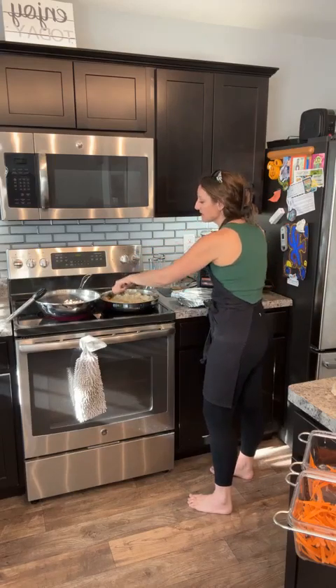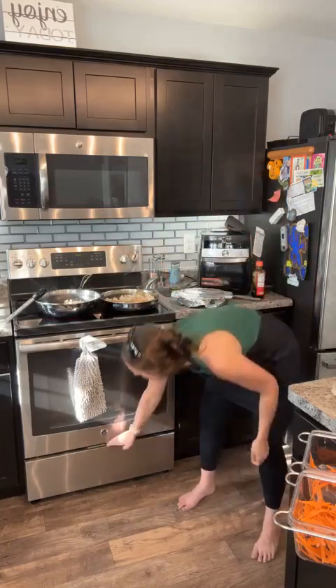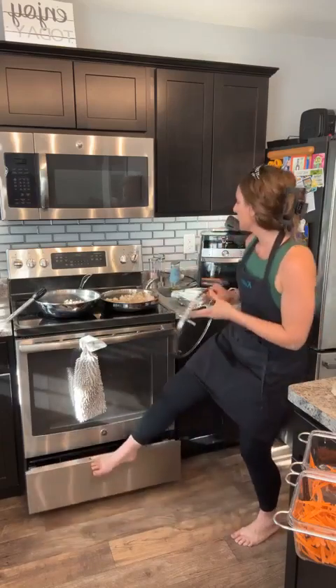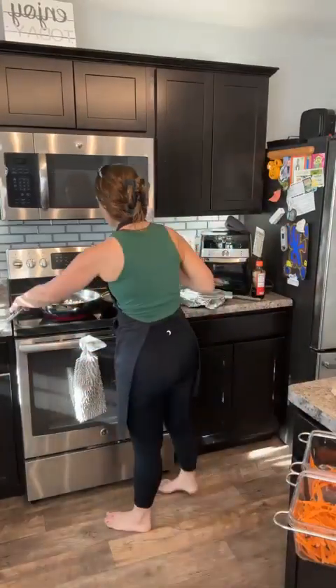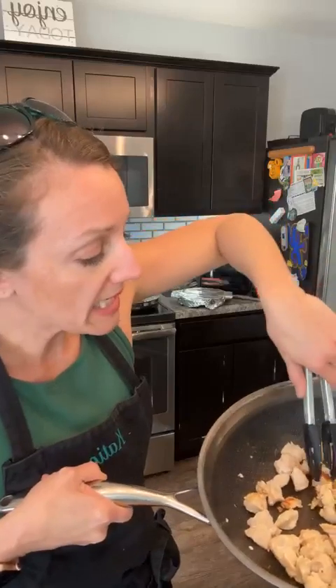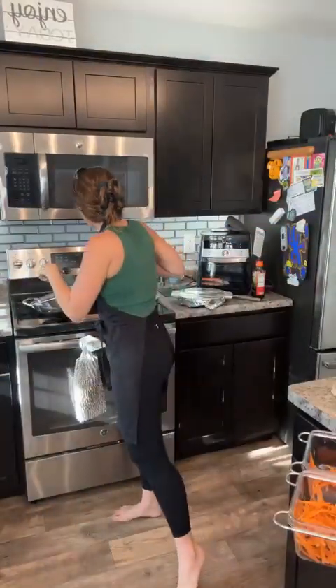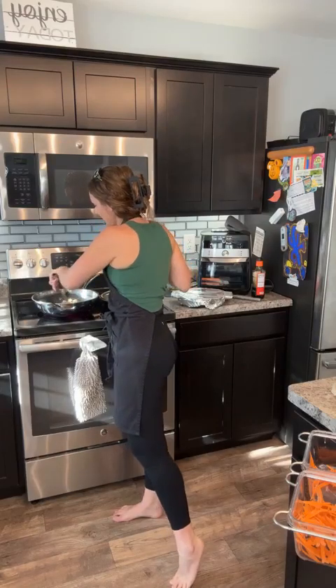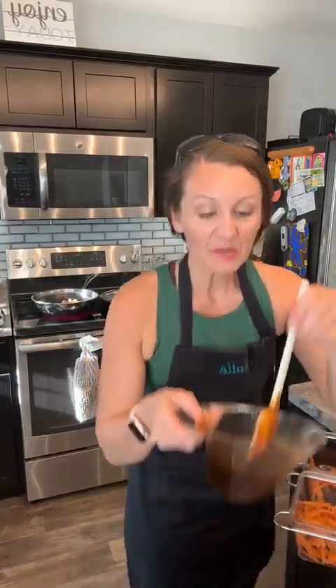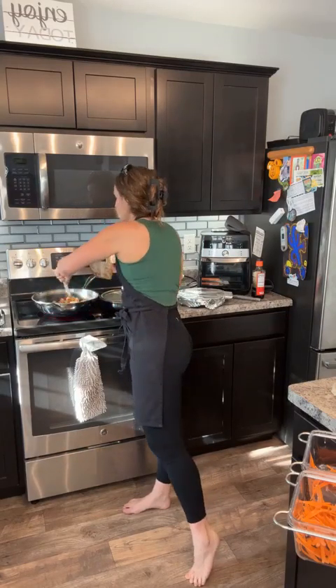I accidentally used both my tongs on the raw chicken, so I'm grabbing a third pair. I'm just tossing the rice, getting the coconut aminos on it, then I'll turn it down to low and put the lid on. That's just going to let the rice cook a little bit — I'll stir it a few times. Now that our chicken has all turned white, I want to show you why I love this pan: it's easy to clean, nonstick, but it also gets that nice brown sear effect. Now I'm putting my orange chicken sauce in on the chicken.